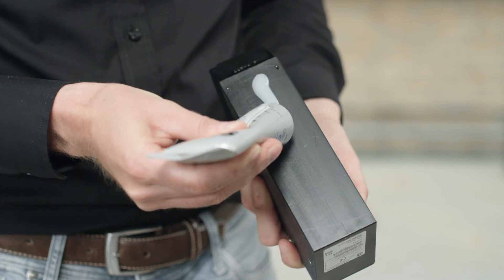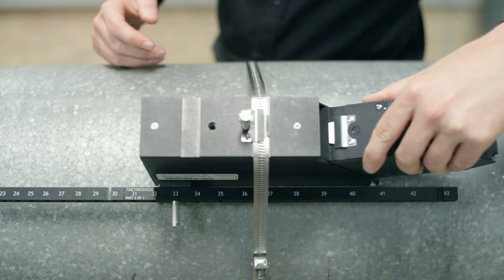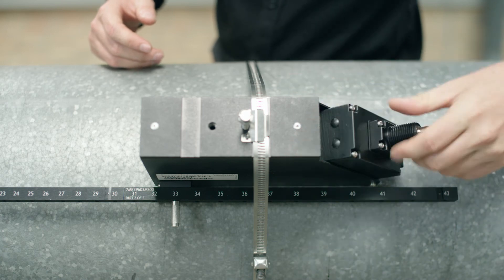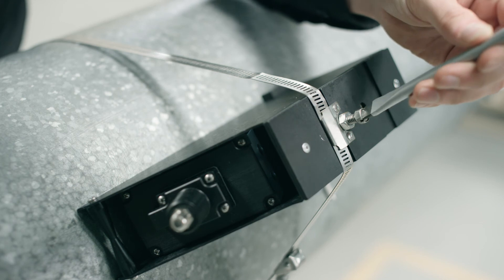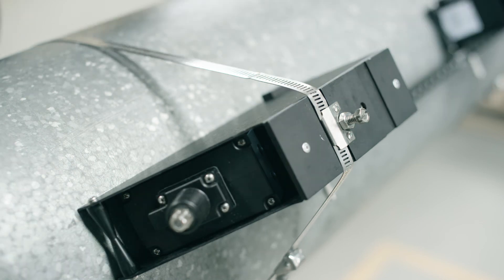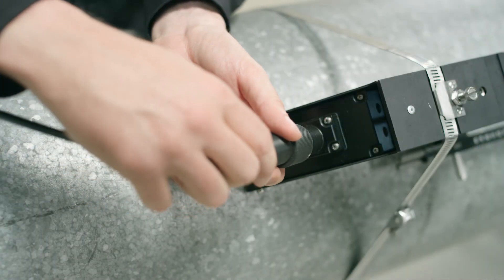Apply a thin bead of coupling compound to each sensor. Carefully insert each sensor into its frame and slide it forward against the cross brace. Tighten the sensor securely with the over-center bolt. Finally, attach the sensor cables. The sensors are now mounted.